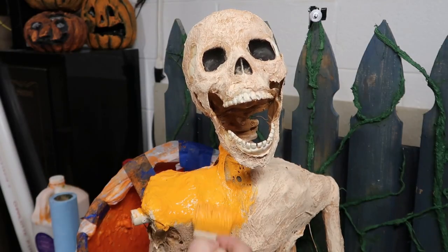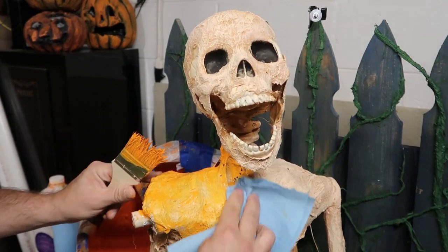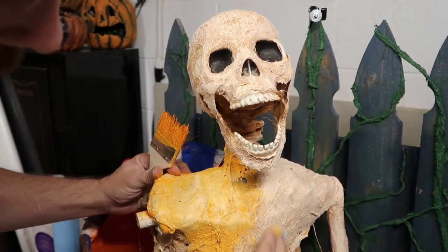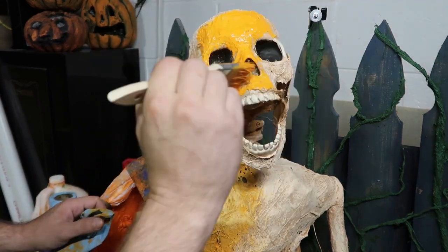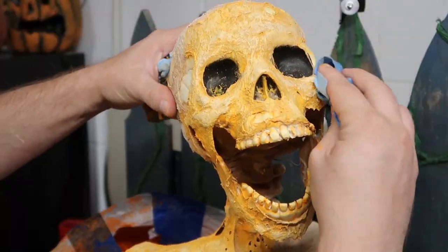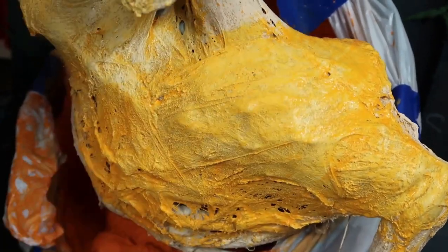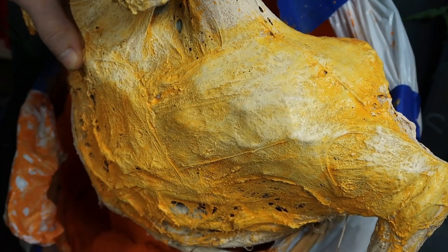I want this guy to look like he came out of a pumpkin, so in my mind his flesh would have had an orangish tone. So here I'm doing an orange wash — just acrylic paint and water, just like I did for the pumpkin earlier — getting it all over him, doing the entire thing: bone, teeth, latex, everything. And here I am just wiping it off. This is just to show you the different tone. Like the pumpkin, you can wipe as much off or as little off as you would like.